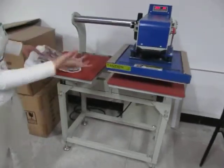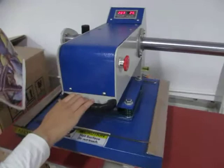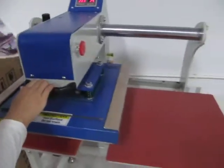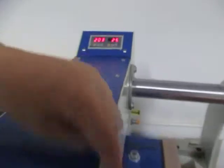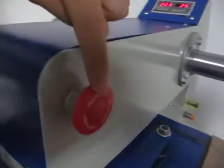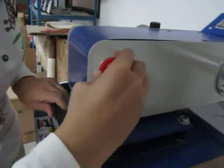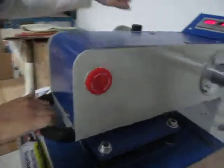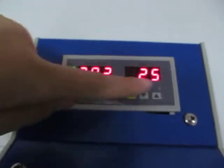This is our upglide pneumatic heat press machine. It's 40 by 40 cm. This is the emergency stop — if something happens, you just press this and the machine will stop working. And this is the temperature controller and the time.